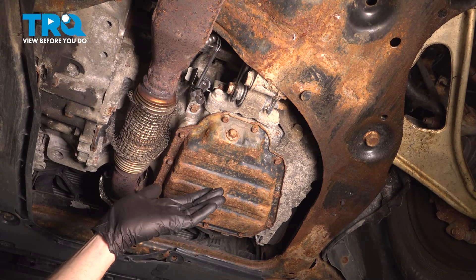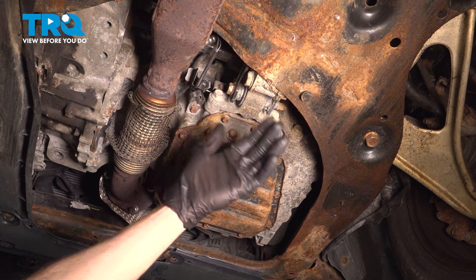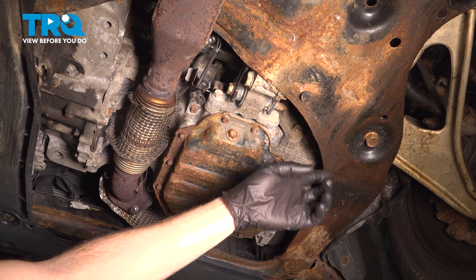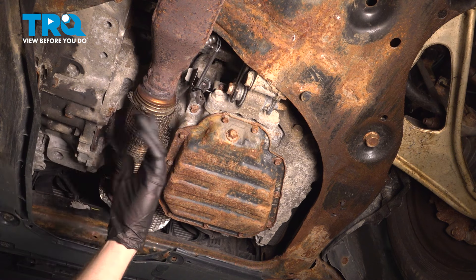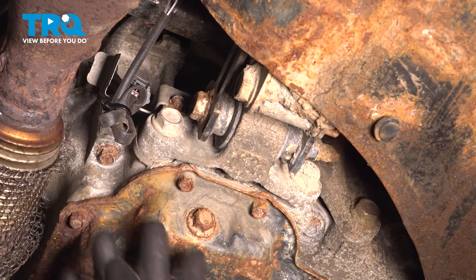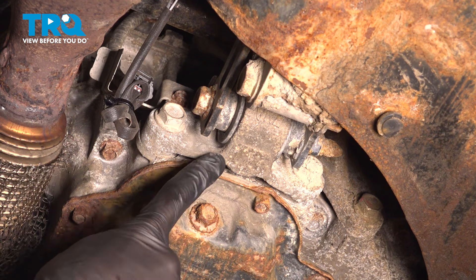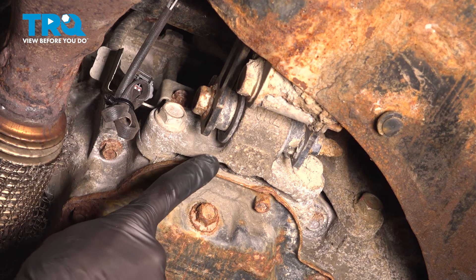Let's get started on our job. Safely make your way underneath the vehicle. When you're under this area, typically you will see a plastic skid shield that makes its way across here — ours is missing. This will be held in place with several push clips. Once you have that out of the way, if you were to find the oil pan, you're also going to be able to find the rearward mount located just above the drain plug.